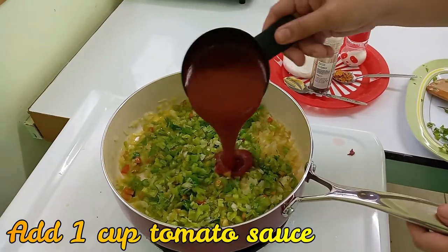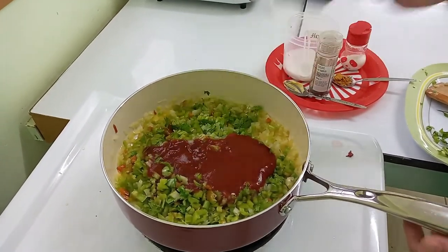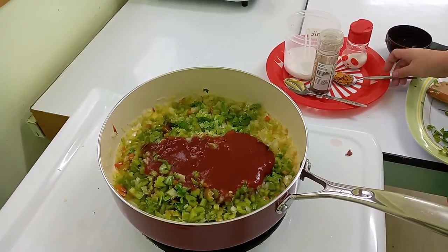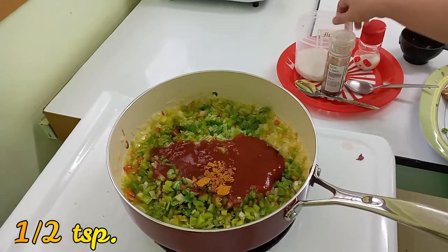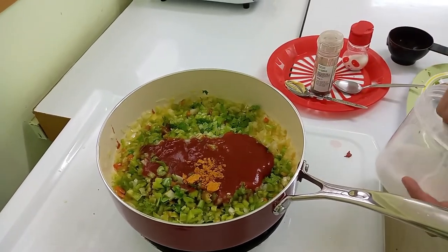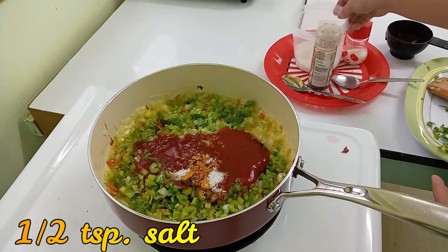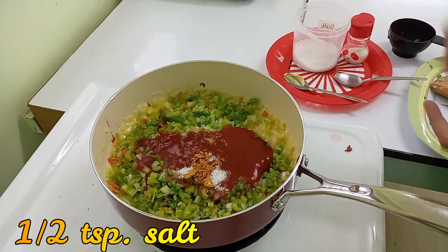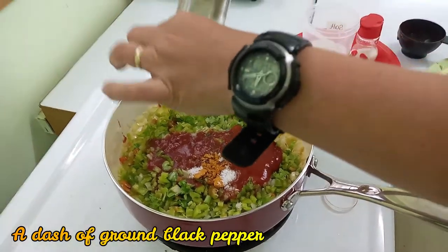Let's add our tomato sauce — one cup tomato sauce. And our curry powder. One cup of soy sauce. Let's add black pepper, and let's add our cheese.